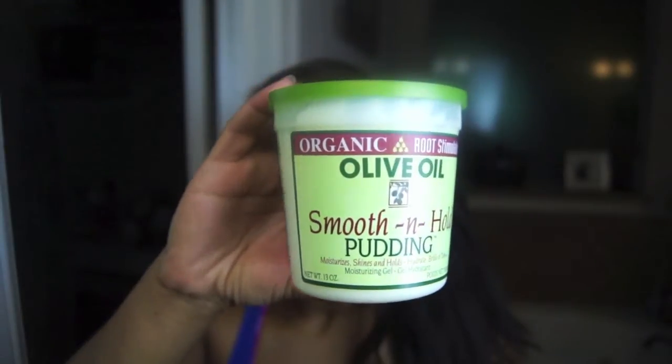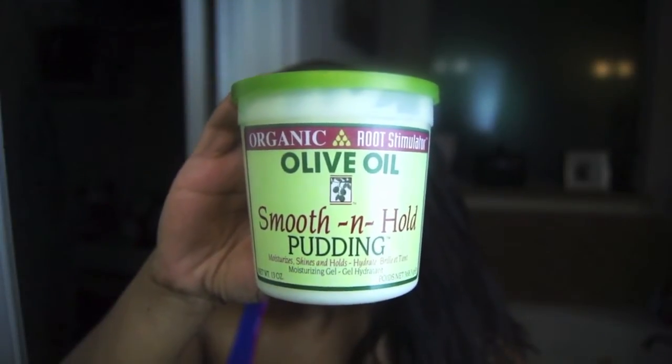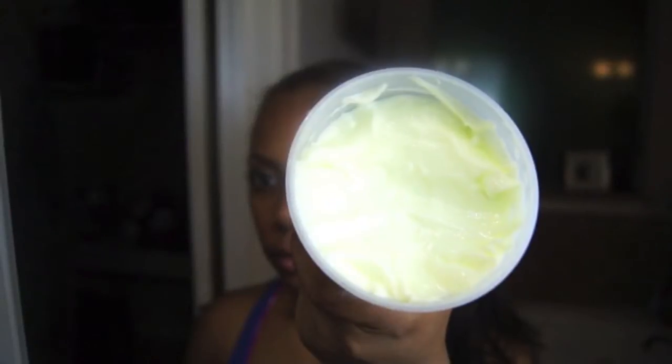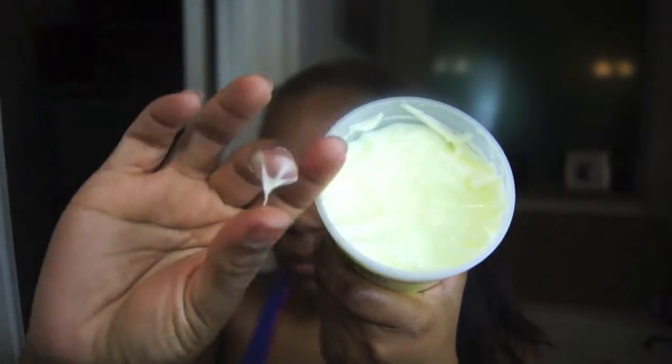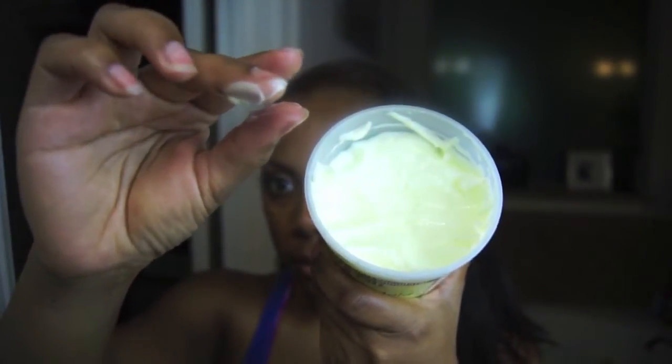I'll be using Organic Root Stimulator Olive Oil Smooth and Hold Pudding — this was given to me by my mother-in-law and I'm not exactly sure if I've used it before. It's really lightweight and creamy in consistency. Even though it has the word 'hold' in the name, I find that it really doesn't give much hold.